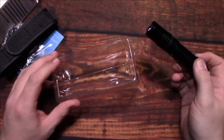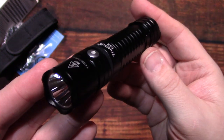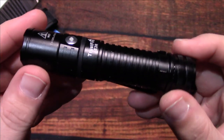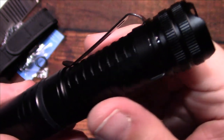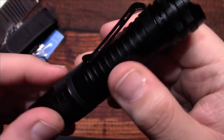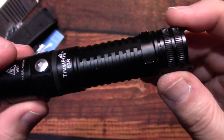Let's take a look at the light. It does have a clip on it, which is really nice and stiff. You can remove it if you don't want it on there.